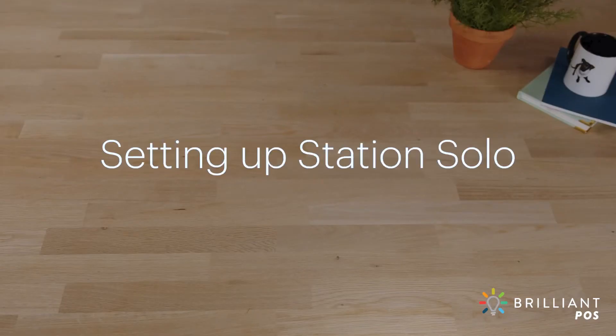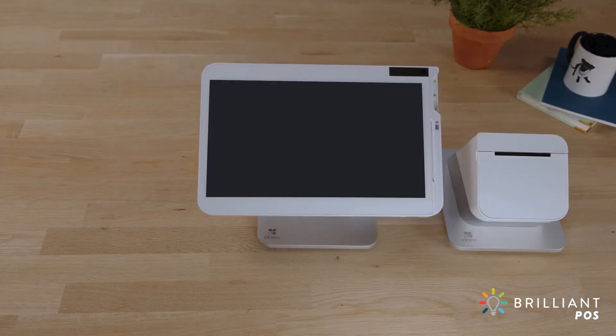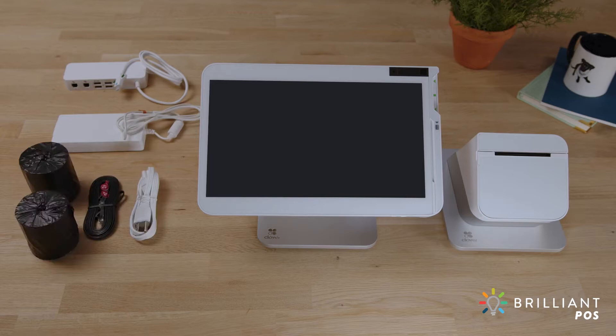Station Solo comes ready to set up and take payments in just minutes. In the box, you'll find the Station Solo, a receipt printer and a starter kit, which includes a hub, power brick and power cord, Ethernet cable, paper rolls, Velcro fasteners and a quick start guide.